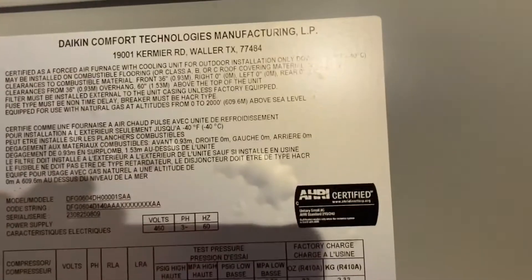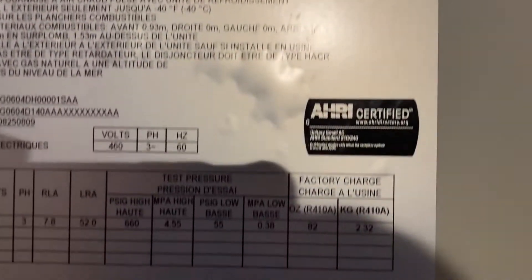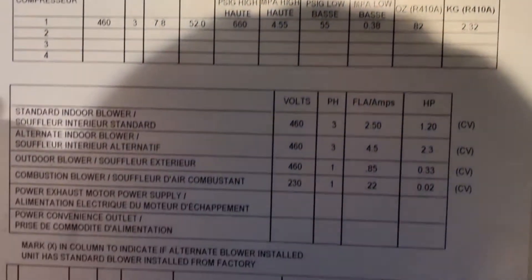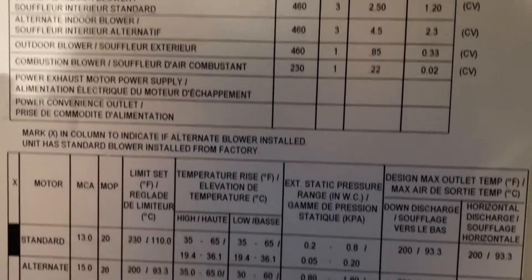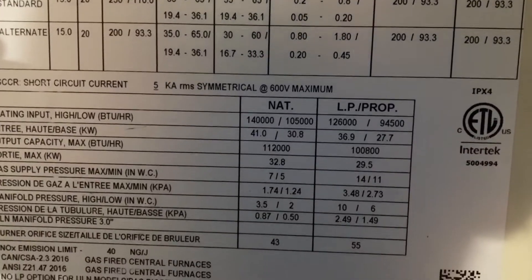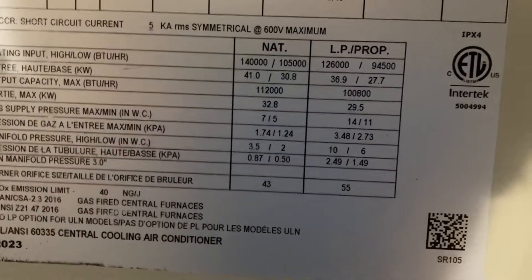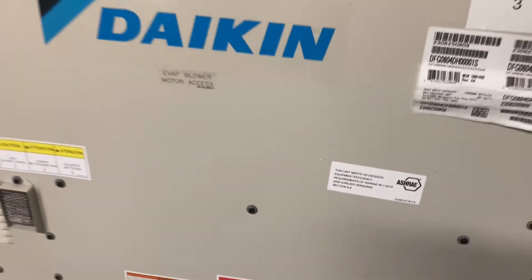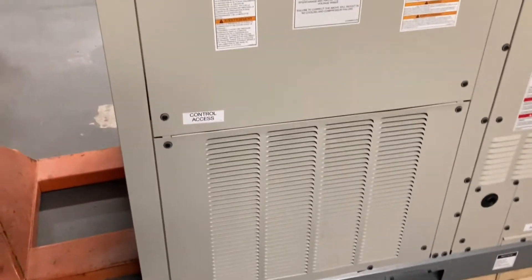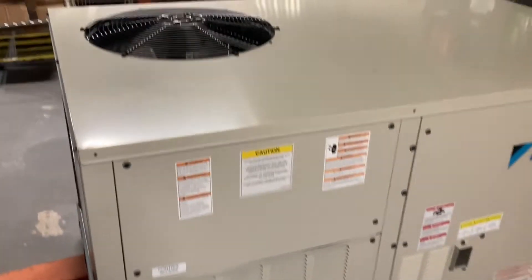Here's the data plate for the unit — three phase, 460 volt. Here's your supply and return, and this one's going to run on natural gas. Your burners are inside there, compressor inside there, and electronic access in here.